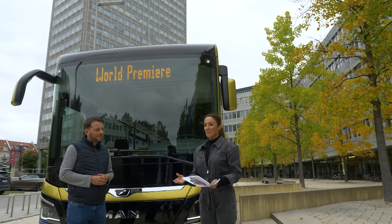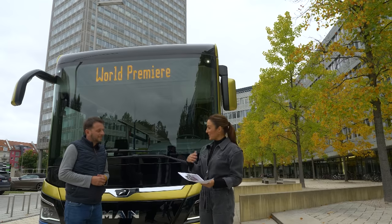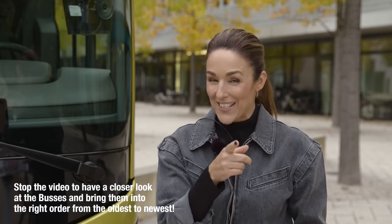We've just arrived at our second stop in downtown Munich, and we've got a challenge for you. We've got six MAN buses over the decades that we'd like you to try and put in the right order. Sebastian's going to tell us some of the features that have changed over the years. Please don't fast forward because that's cheating — let's see if you can guess the right order for the MAN buses.